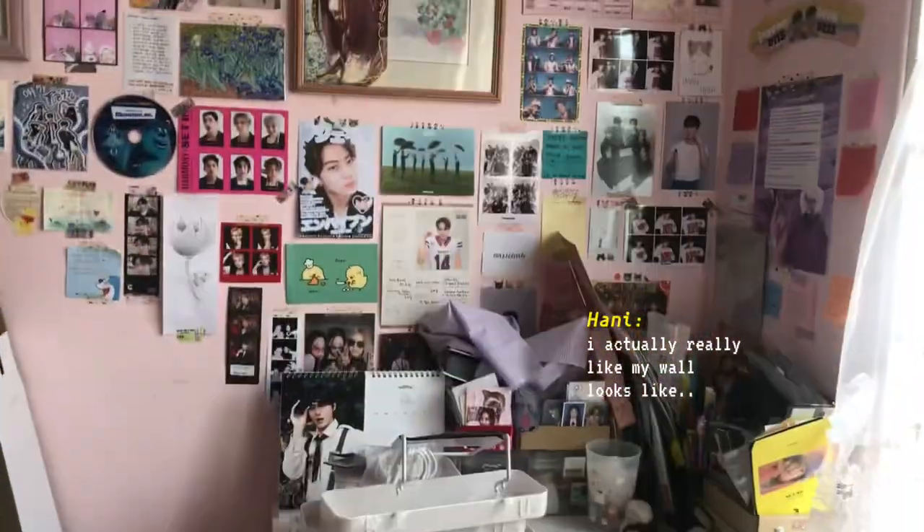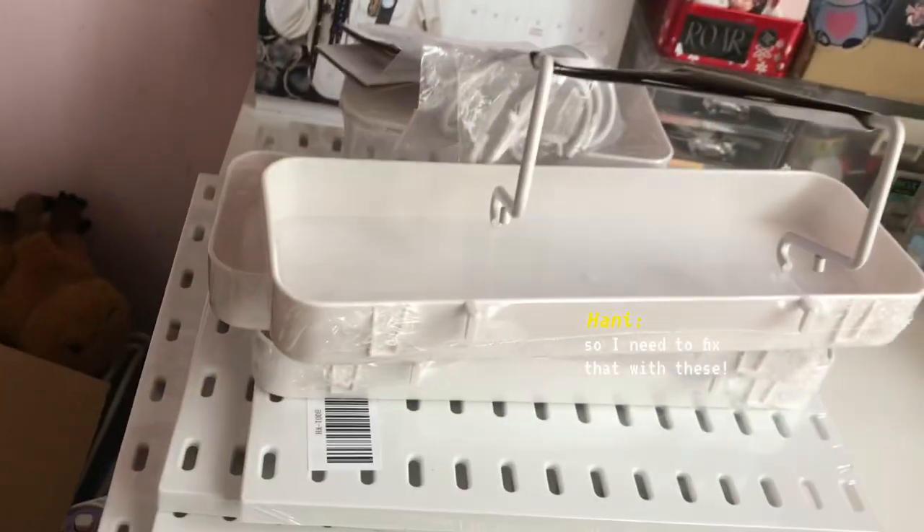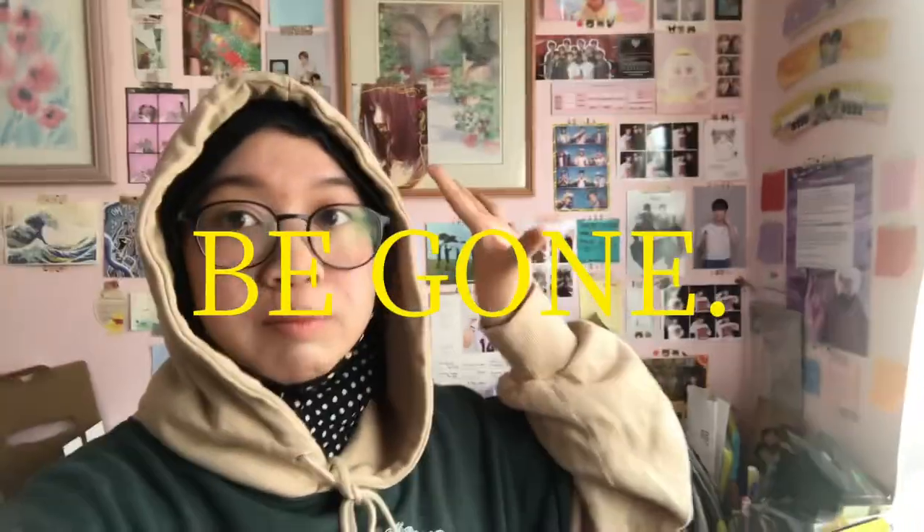I actually don't really like how my wall looks. The thing is, I just don't like this. I have no space anymore, so I need to fix that with these. I'm gonna take all of these down, which is so sad, because I really like this setting but it needs to be gone.